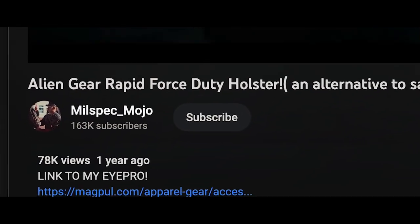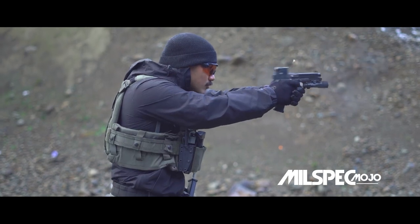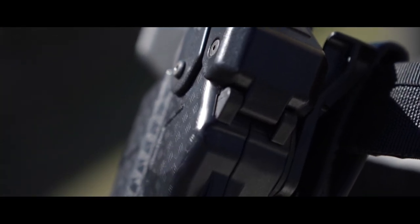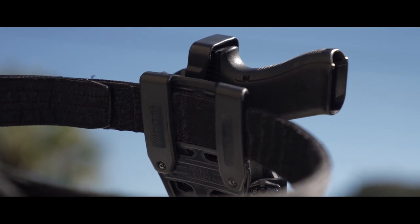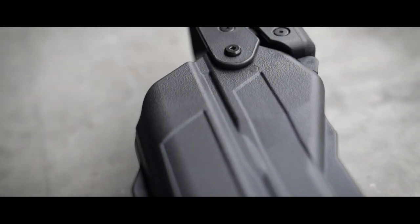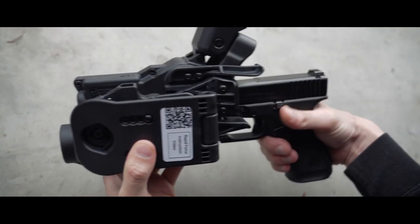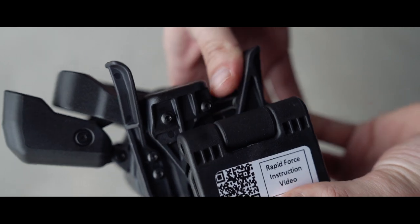Like thousands of others, a while back I saw the YouTube video of Nilspec Mojo drawing from his Alien Gear Rapid Force, and I knew then the product had merit. Alien Gear's take on the Level 3 holster utilizes what they call the Gross Motor Response Retention Control System, which upon the draw allows the user to form a natural grip.